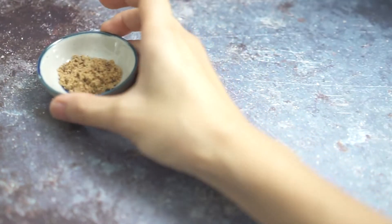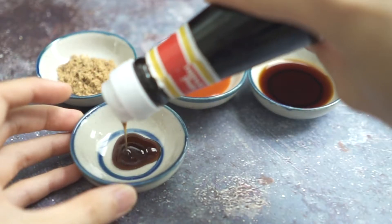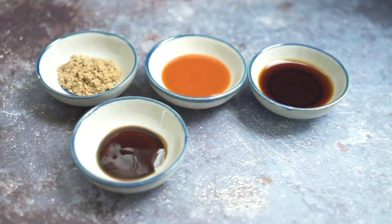For the flavor we have brown sugar, Thai chili sauce, soy sauce, and oyster sauce. I like to prepare my ingredients into separate bowls because it will make my cooking flow better, plus an organized and clean kitchen.